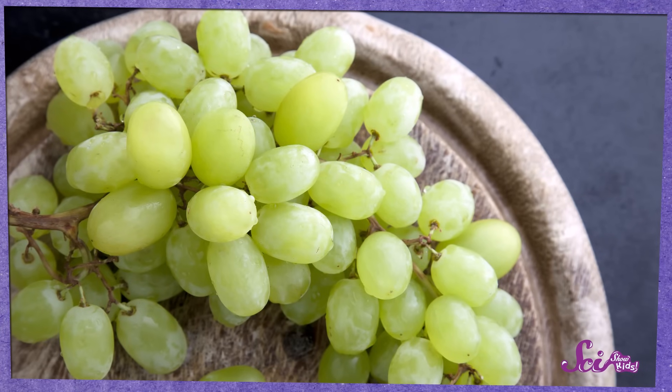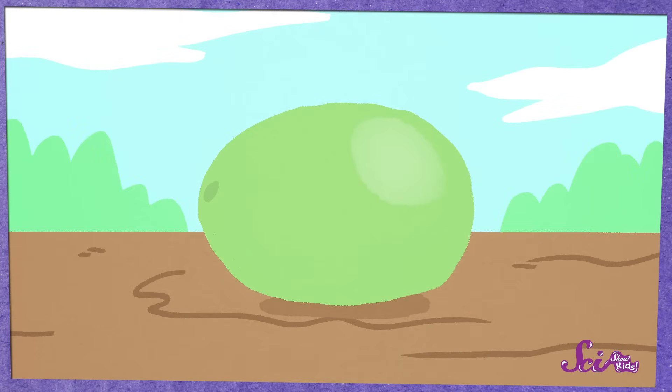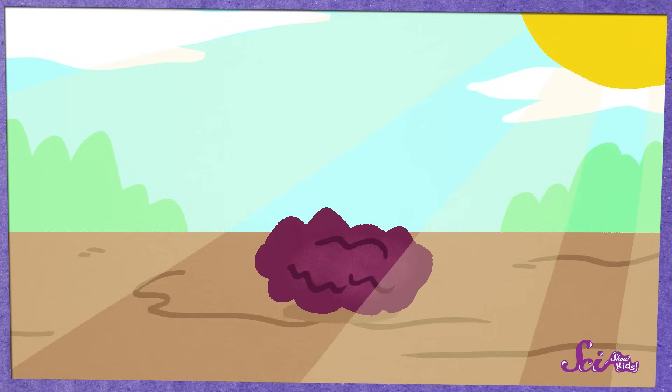They become raisins when they're dried out. Grapes are big and juicy because they have lots of water in them, but when you dry them out, they lose their water and they shrink up into raisins.